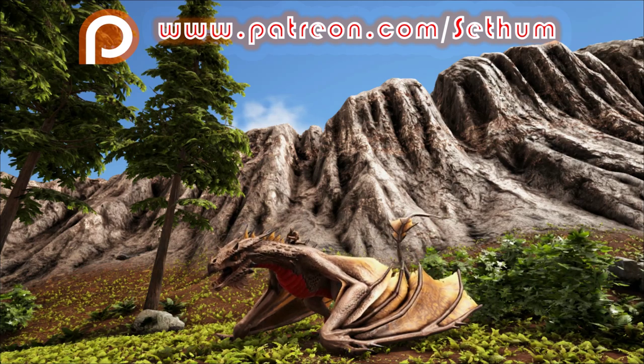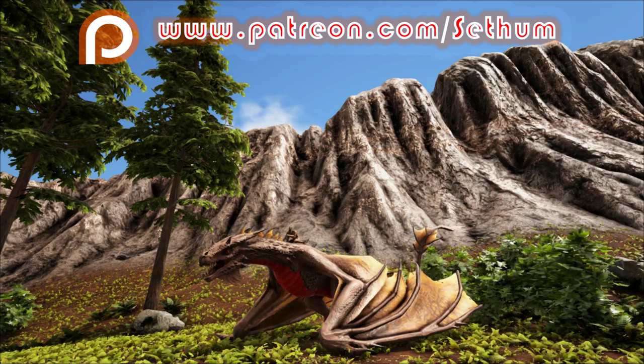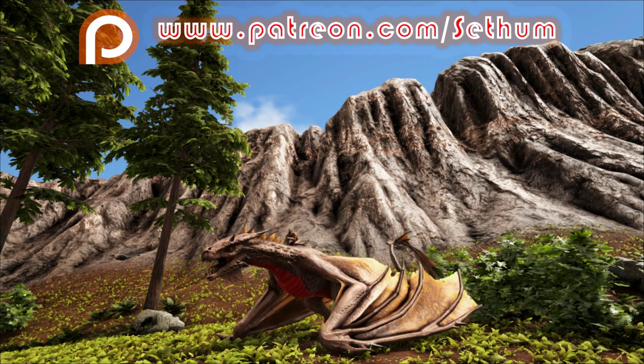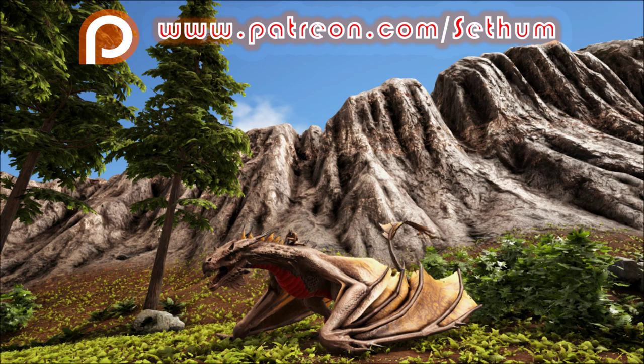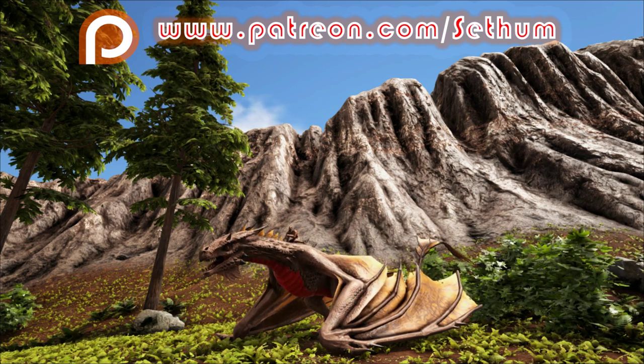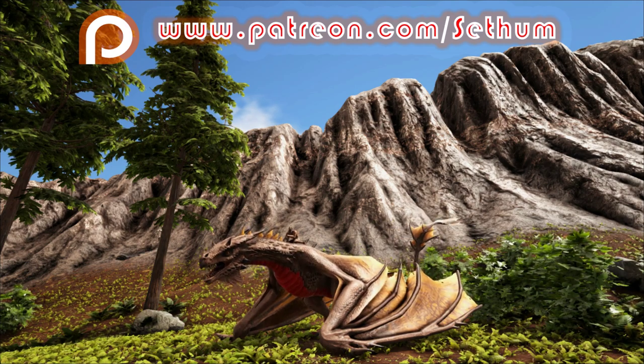Hey everybody, I'm Setham and welcome back to another video for ARK Survival Evolved. Today I'm going to be showing you how to tame a Gigantopithecus, and I will be showing you how to do it with the use of a trap.